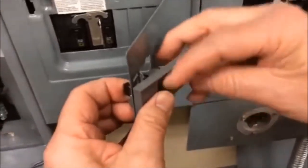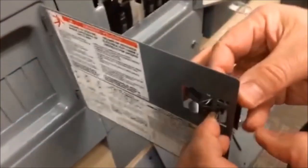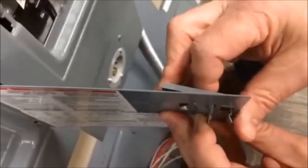Note the two tabs at the top that fit into the opening. This will take considerable force to press into that opening, but once you do it should lock into place.